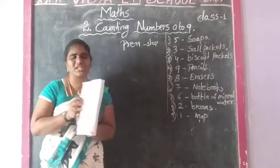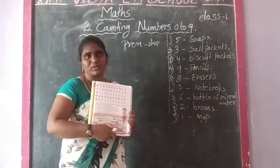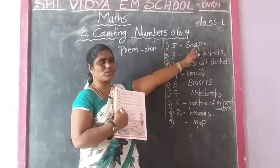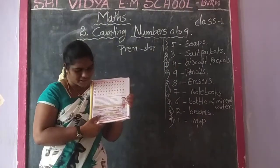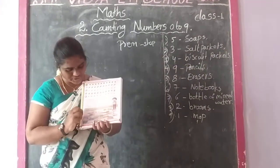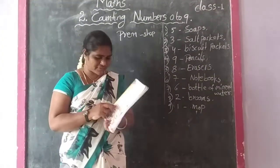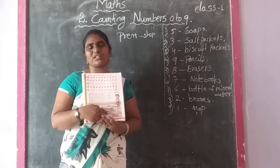Five soaps - you can count them in the picture. This picture shows five soaps. Counting them: one, two, three. Three salt packets. Next one: 4 biscuit packets. Counting: 1, 2, 3, 4. So 4 biscuit packets. Next: 9 pencils. Only 1 box including 9 pencils.